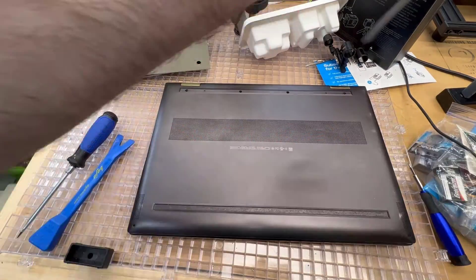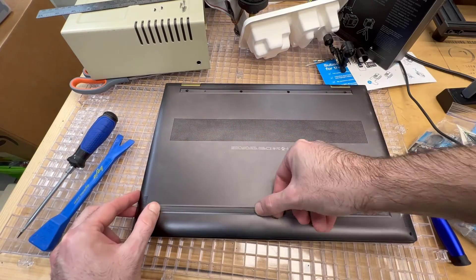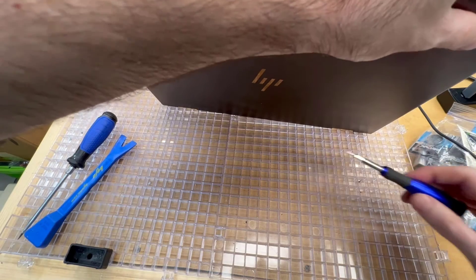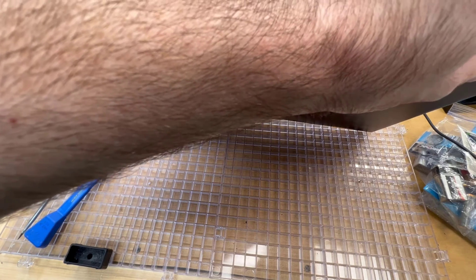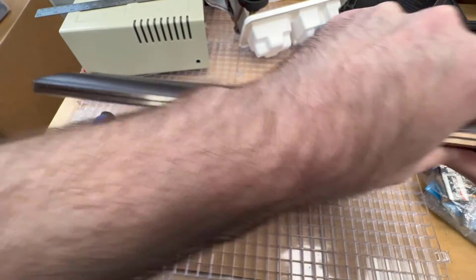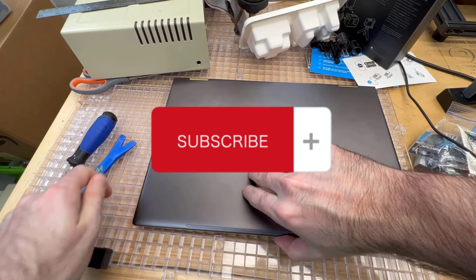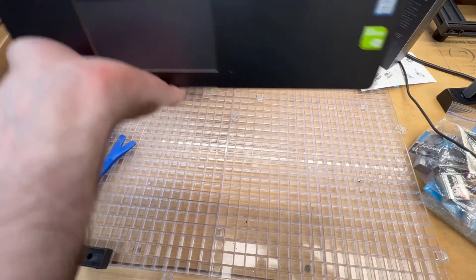We just upgraded this laptop with a one terabyte SSD - it was 500 gigs before - so there's a lot more space for files. We also have more RAM. Overall this is a major upgrade for this laptop, which is a two-in-one with a stylus - great for work and design. If you found this video helpful, please like and subscribe, and put any comments or questions below. Thanks for watching!